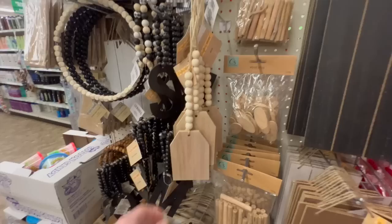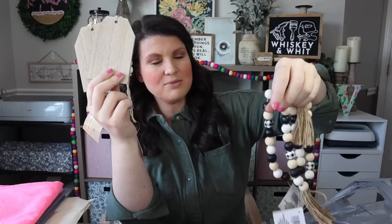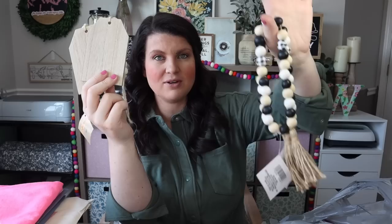Before I saw these at my store, so many of you were sending me pictures on here and on Instagram. First, these really pretty tags — an awesome Cricut blank. Then these little beaded pieces with buffalo check beads. I bought similar ones from Amazon a couple years ago for Christmas and really loved them, so I'm glad Dollar Tree is picking up on that trend. I have an Easter idea for them and hope to get that in a video soon.